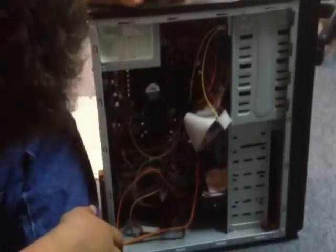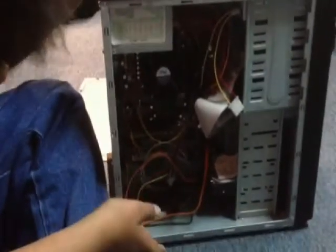This is called the tower, and when all the parts are put together you have a running, working computer.